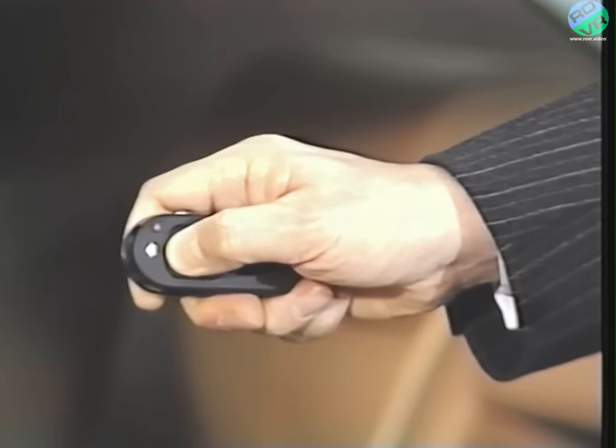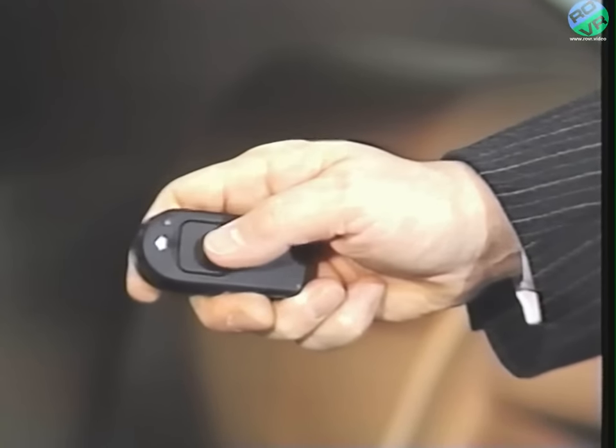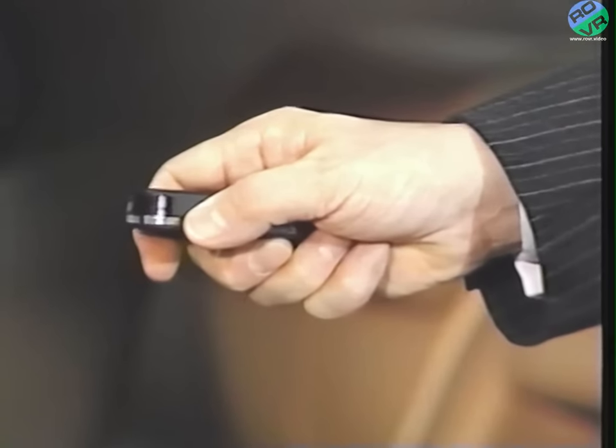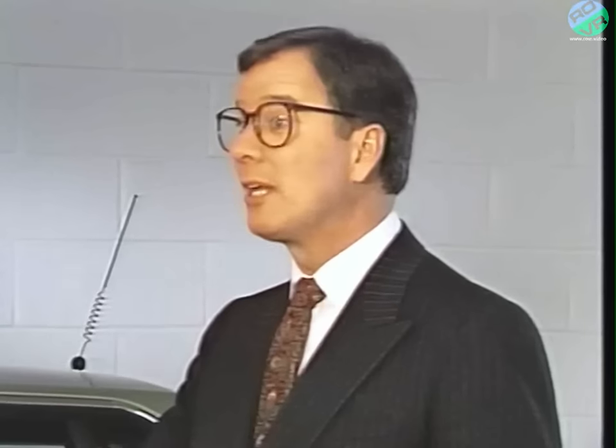To lock, touch button number one. To unlock, press button number two. What I like most about the unlocking function is that it automatically switches off the alarm and turns on the car's interior lights. If the windows or the sunroof are open, just hold button number one until they are closed. A touch on number three, and the car is double locked and the alarm system is activated. If you need any additional transmitters, just let me know — I can order two more for you from BMW.